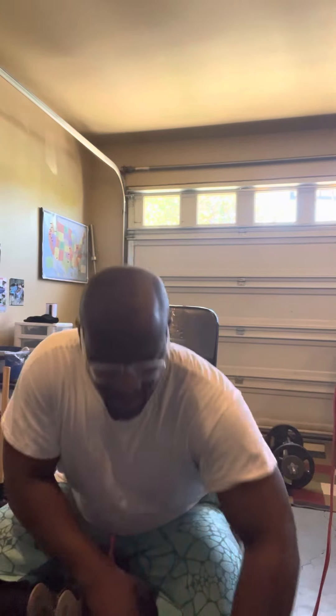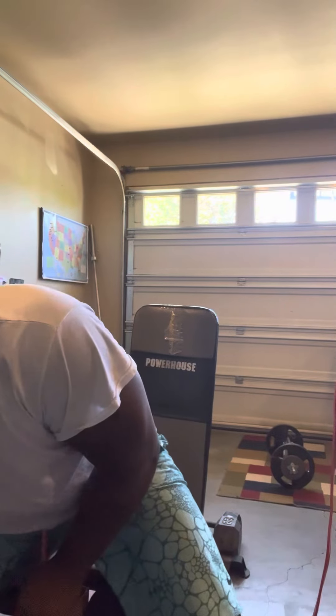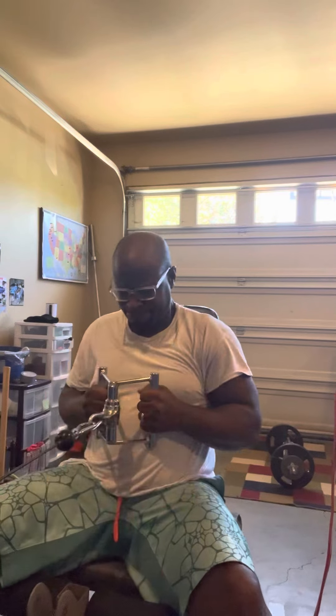Going to add 20 pounds — 10 on each side. Here we go, 10 on this side, 10 on that side. 160. Let's see if I can get three to five reps. Here we go. Four is about all I can do.